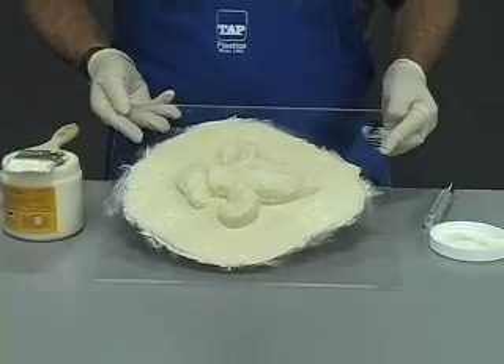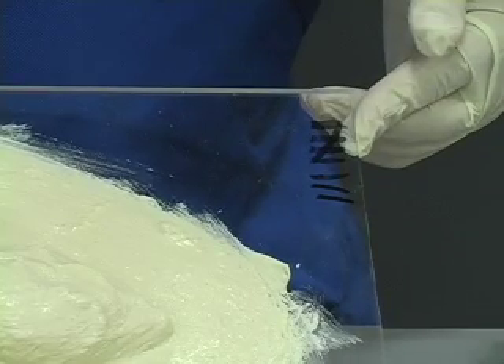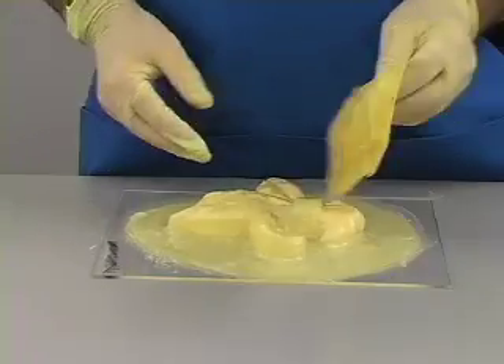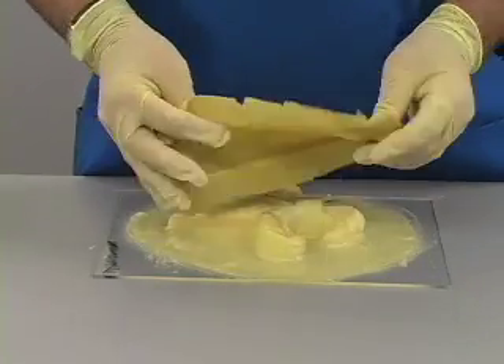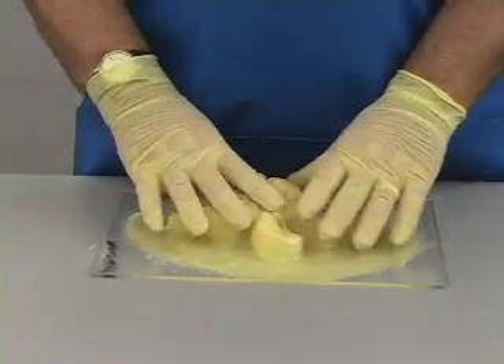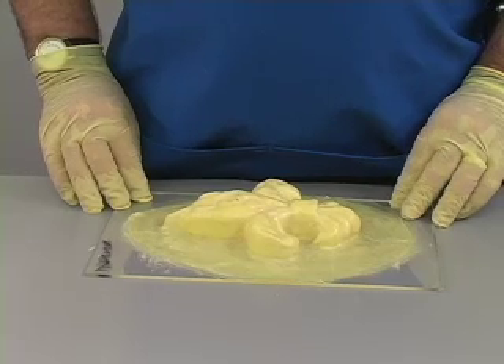With Tap Premium Liquid Latex, only eight coats are required to make this mold. We could choose to remove it now, but that would create difficulties in casting. Latex is thin and flexible, and so without some way to support the shape of the mold, accurate casting would be very difficult.